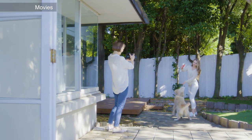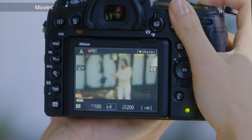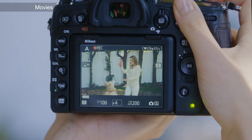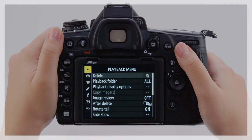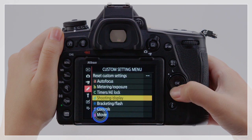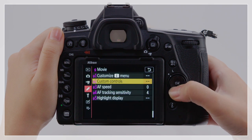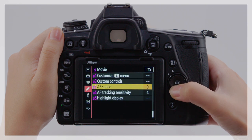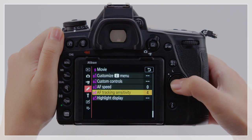Phase detection autofocus is also available with movies, ensuring smooth focus. Users can adapt movie focus speed and tracking to their purposes using custom settings G3 AF speed and G4 AF tracking sensitivity.